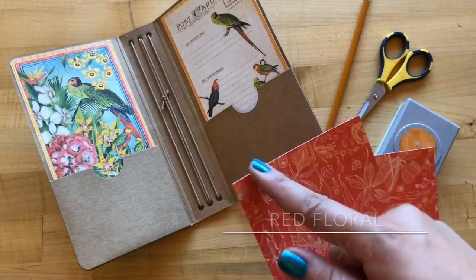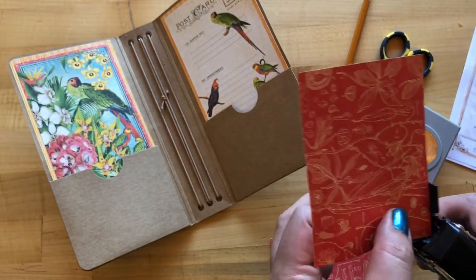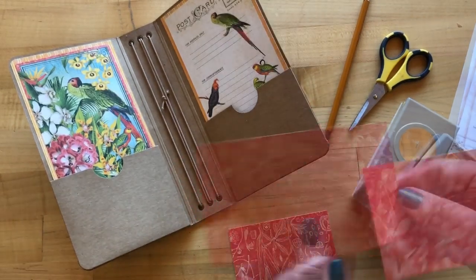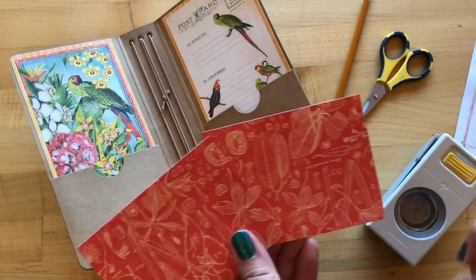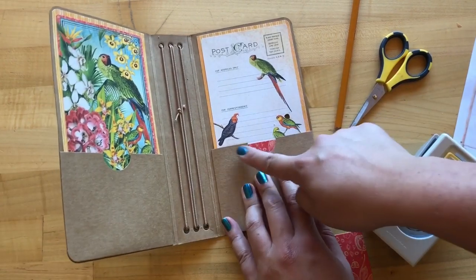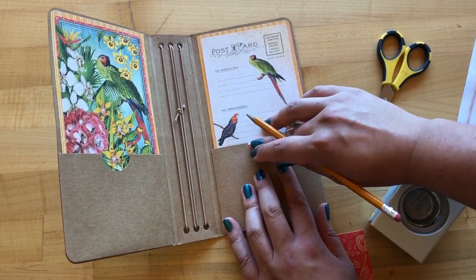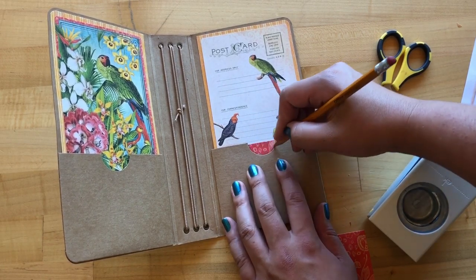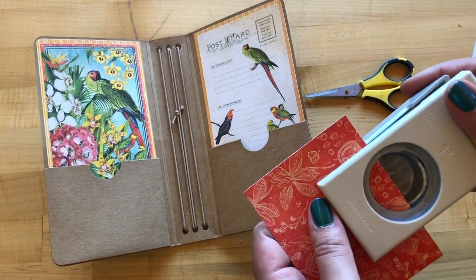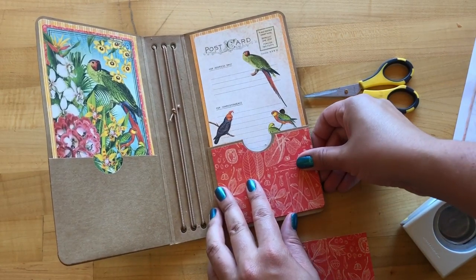Here we have two pieces of our red floral paper that have been cut to four and a quarter by three and a quarter. On one of these, I'm going to use my corner chomper and round the bottom left on one and the bottom right on the other. Then we are going to add some notches that match up with these pockets. You're going to want to put this in your pocket and trace it where you have about an eighth of an inch of the craft sticking out, making sure that's straight. Then just taking a pencil, we're going to trace that mark. You can take your scissors and cut that out, or use your one and a half inch circle punch if you have one — then it will fit perfectly there.